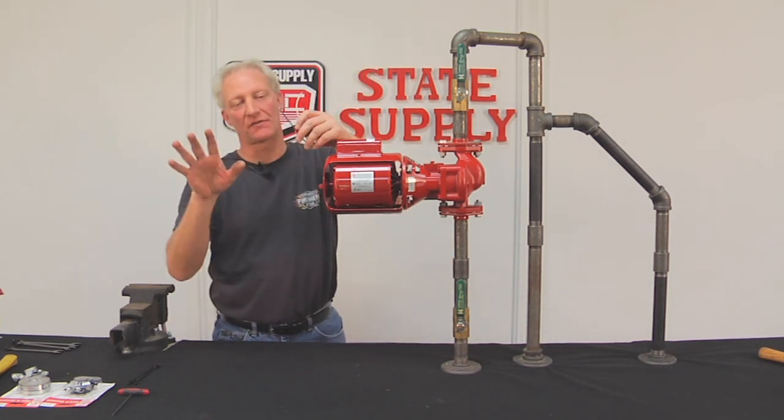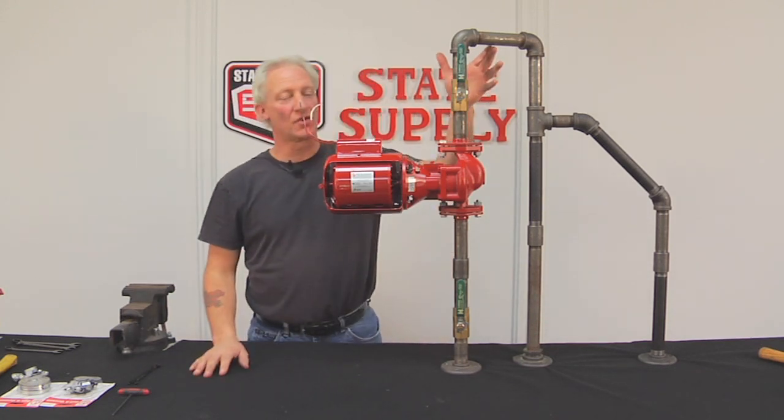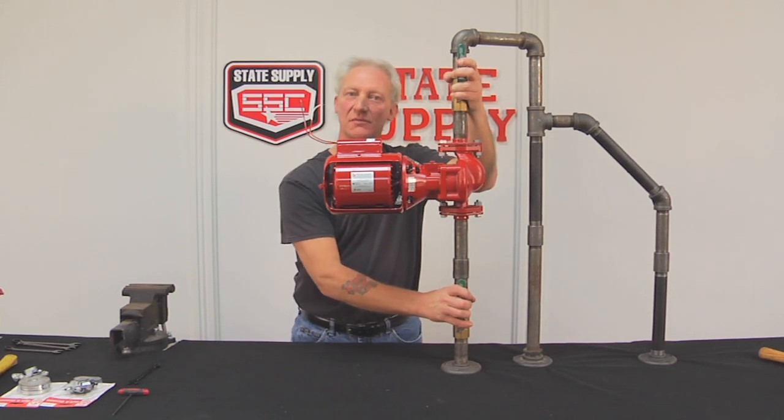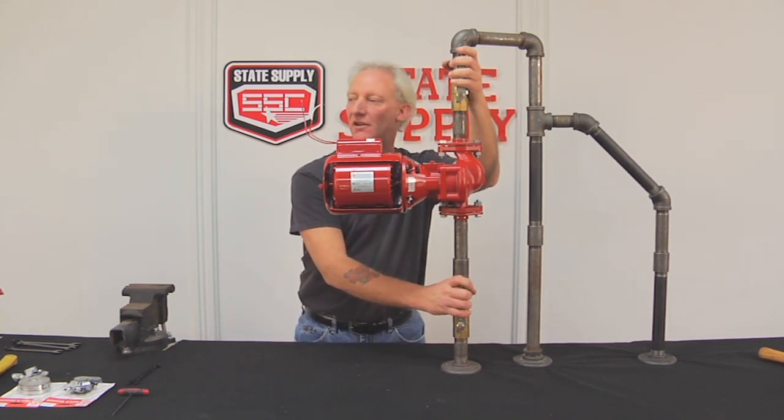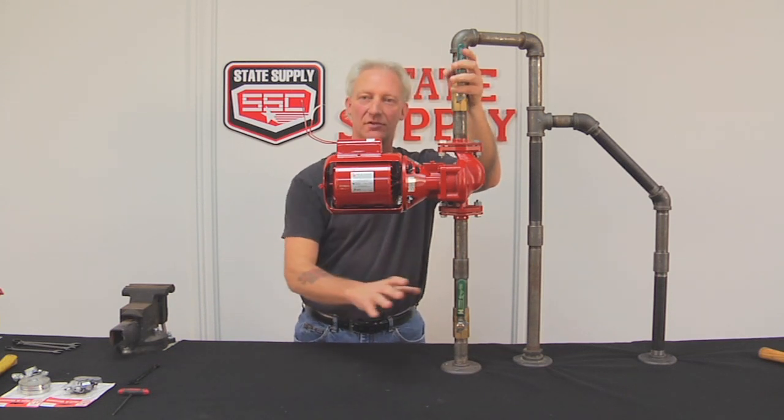Disconnect them. You don't have to remember where they go — it's always black to white, so you're just fine. Because we're not going into the water part of the system at all, you can leave your service valves alone. It doesn't matter. If you don't have any service valves, you still don't have to worry about draining the whole system.